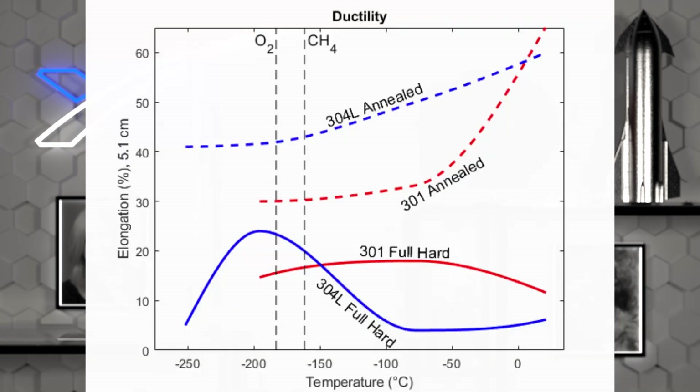But I hear you ask — what about ductility? This is a similar plot to the previous one, except the yield strength axis has been replaced with elongation, which denotes how much a sample can stretch before breaking. A high value means high ductility. If you look at the room temperature region on the right of the plot, the 301 steel is more ductile — that must be why it is used for springs and coils. However, at cryogenic temperatures around the two vertical lines, the 301 becomes more brittle, but the 304L remains much more ductile for both full hard and annealed versions.